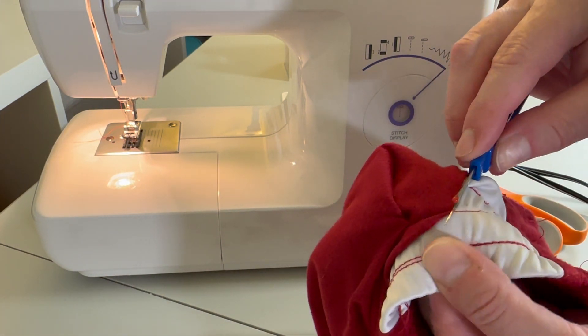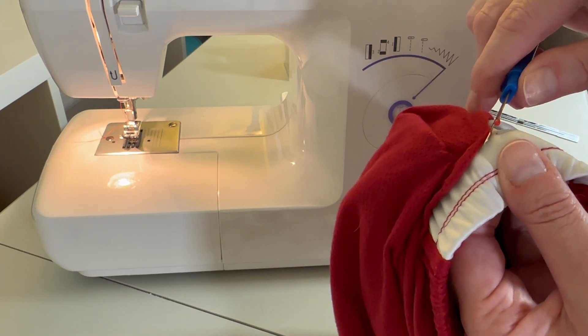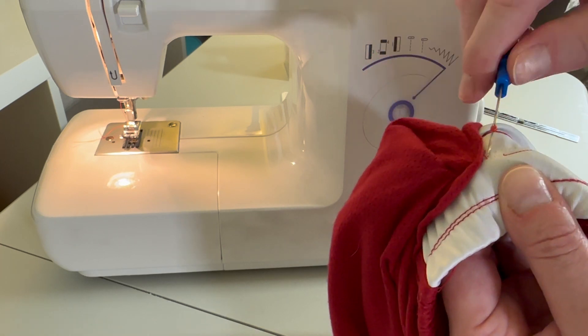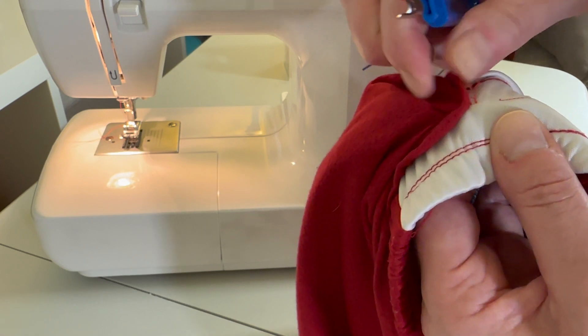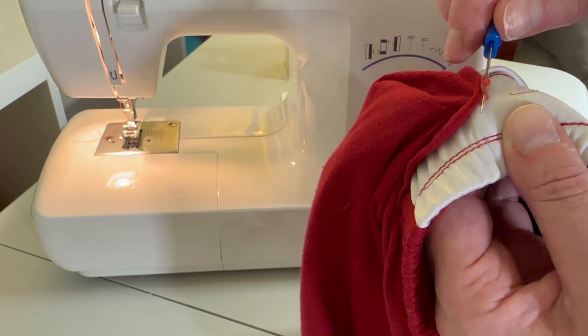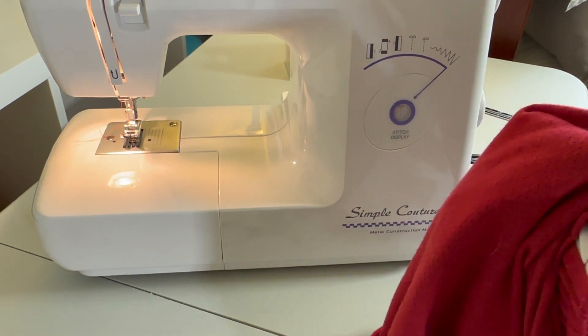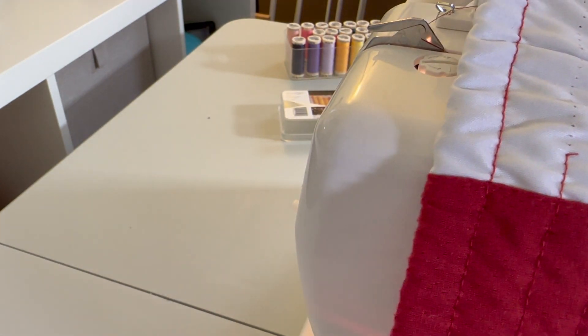And here I show how to use a seam ripper. You just put the little pointy end through the stitch and pull it out, and then you can pull the fabric to loosen it. Just keep going until the fabric that shouldn't be stuck there is released, and then go back. Now I have the missing stitches again.